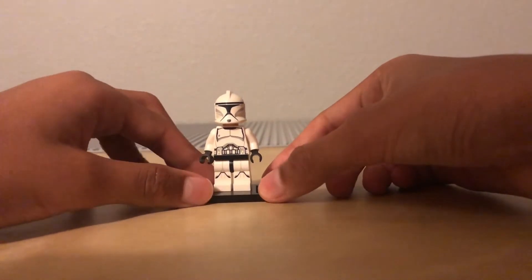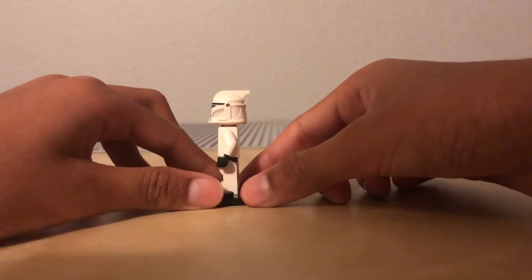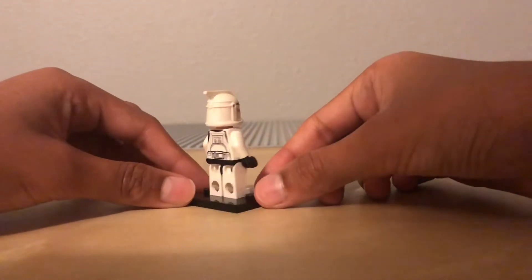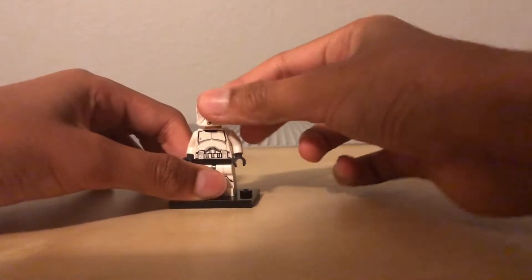Quick chestplate printing, belt printing, helmet printing, no printing on the arms. Chestplate printing and belt printing on the back torso as well, and no printing on the arms. Same face as the first Clone Trooper.